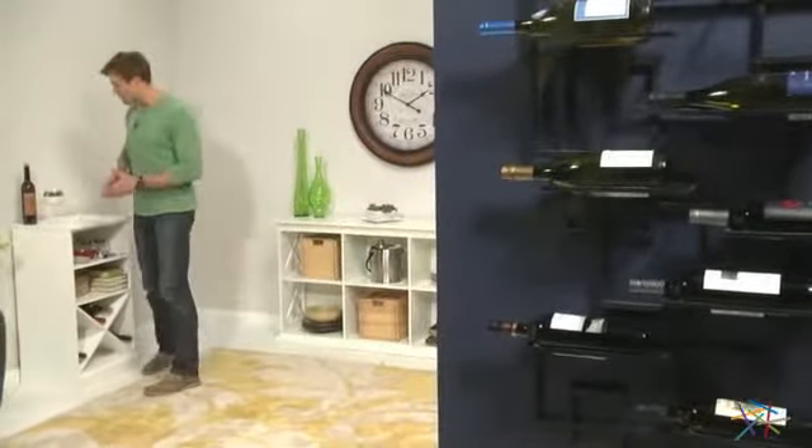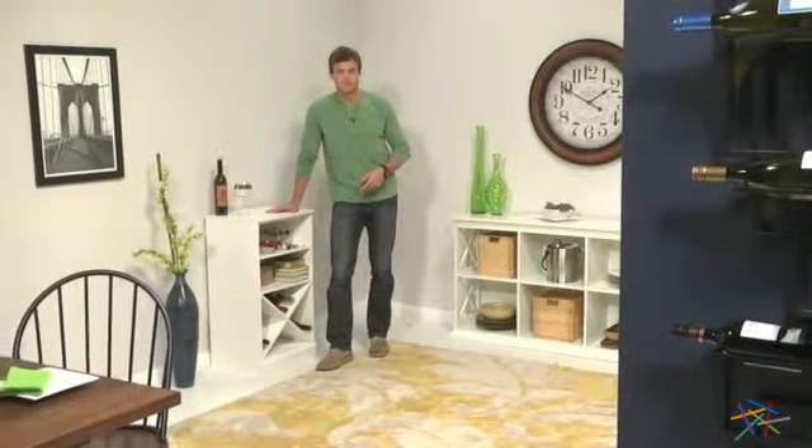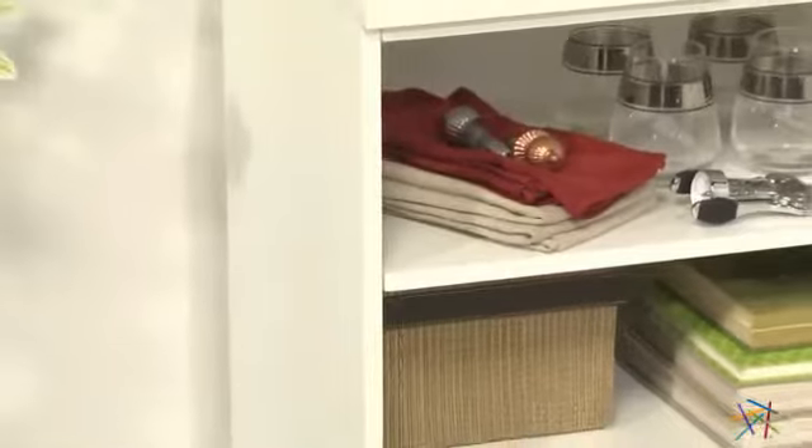Hi, I'm Nick with Hayneedle. Let's take a quick look at this Luka Home modular storage package. Each piece is made of durable engineered wood and given a crisp white finish. Let's look at some of the units you can use to create the perfect package to fit your needs.